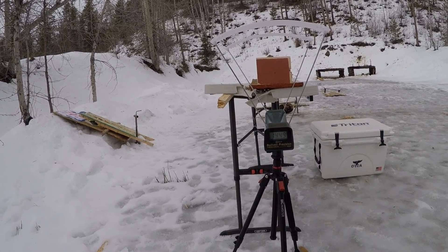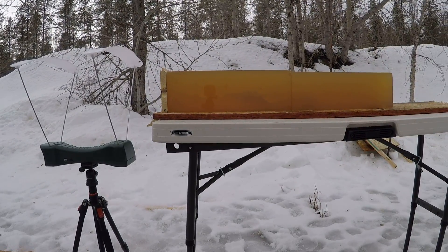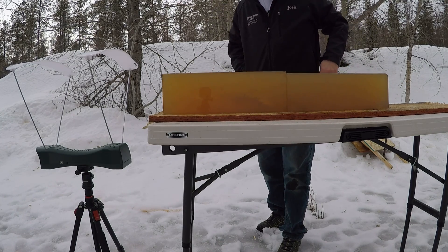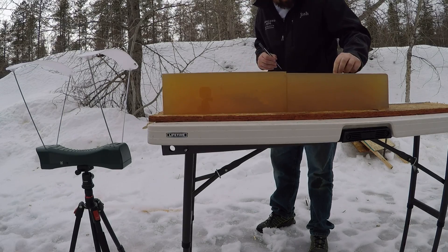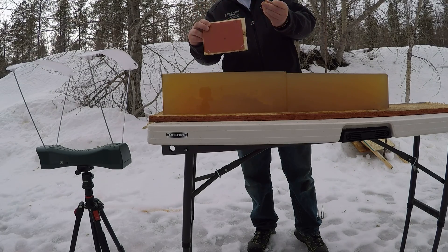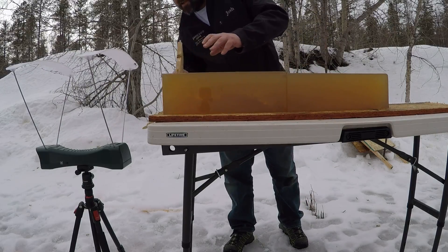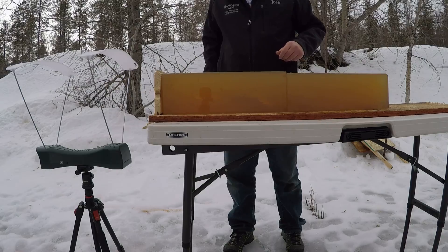Not terrible on the low velocity — probably should have loaded a little bit hotter because that was going 1,449 feet per second when it impacted. But as you can see it still performed. Actually, I'm going to say it didn't perform worth a crap — that permanent wound cavity is because that bullet tumbled. It's sitting right here in the gel, and I can probably reload it. That wood block and that leather going that slow didn't even hardly damage that tip.